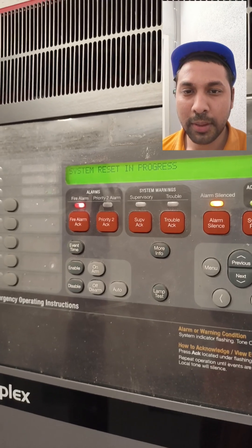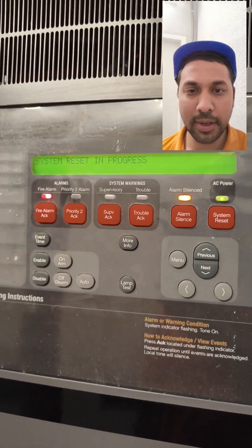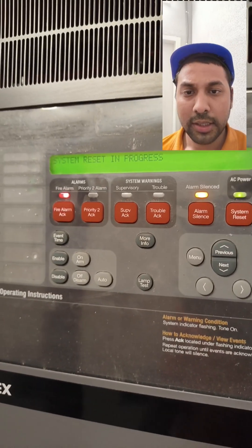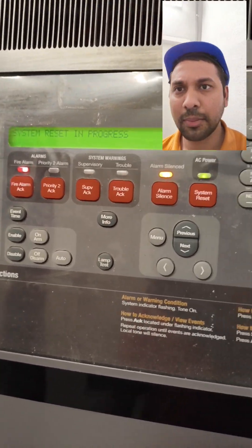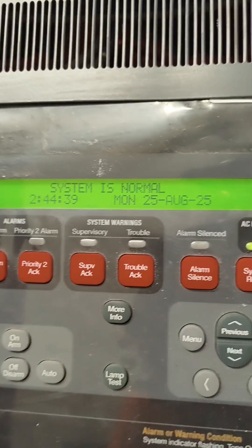The Simplex takes some time — sometimes 30 to 40 seconds — as compared to the EST, which takes around 10 to 15 seconds. All clear now, systems are back to normal.